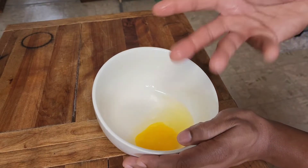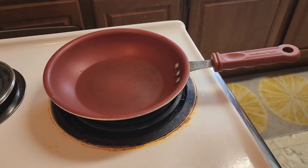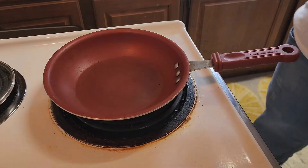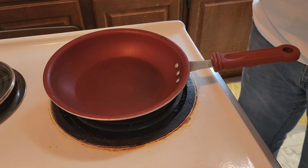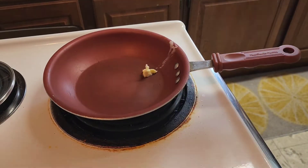We have our pan on medium heat, and we're gonna go ahead and take some butter into our pan.